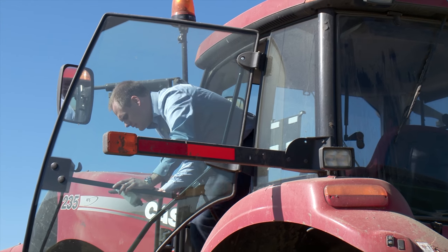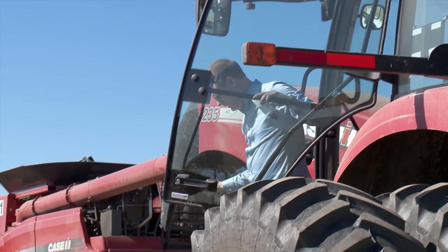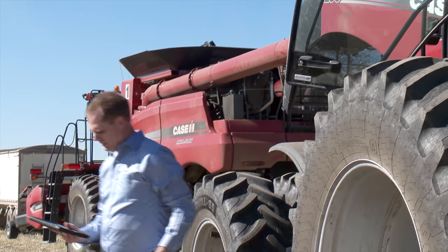Ian Meyer is co-owner of Saskatoon-based Bitstrata Systems, the company which developed the Agromatix Libra setup. He says data from this system is very helpful to farmers like Garland.